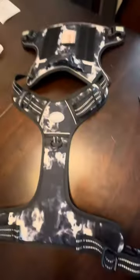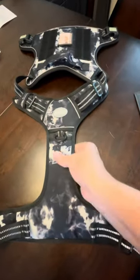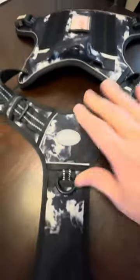This is the Aroth Tactical Dog Harness. This is a nice harness — it's padded. The rings, they look plastic, but I think they're metal. This held up really well.